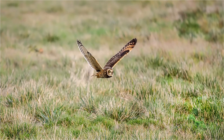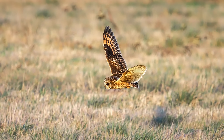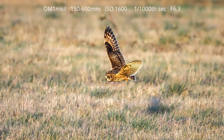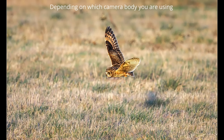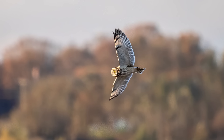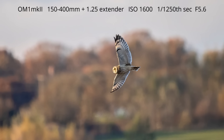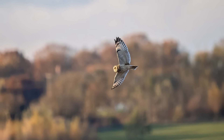Other advantages of the 150-400mm are internal focusing and an extra stop of image stabilisation. Although image stabilisation on both lenses works in tandem with the camera body, the 150-400mm will give 8 stops as opposed to 7 stops on the 150-600mm — though this is dependent on which camera body you are using. Finally, sequential shooting: with the 150-400mm you get 50 frames per second with both SH2 and Procap SH2, whereas with the 150-600mm you only get 25 frames per second — though even 25 frames per second is pretty impressive.